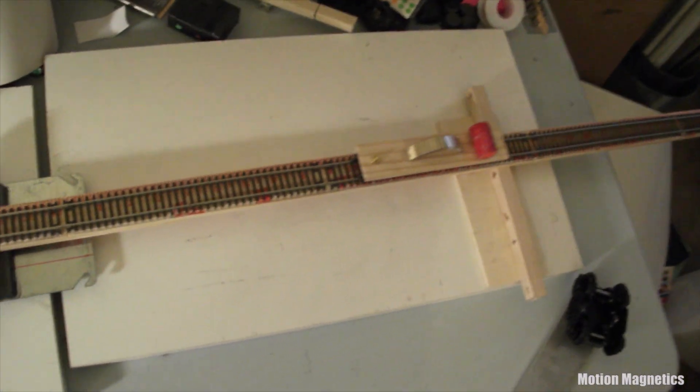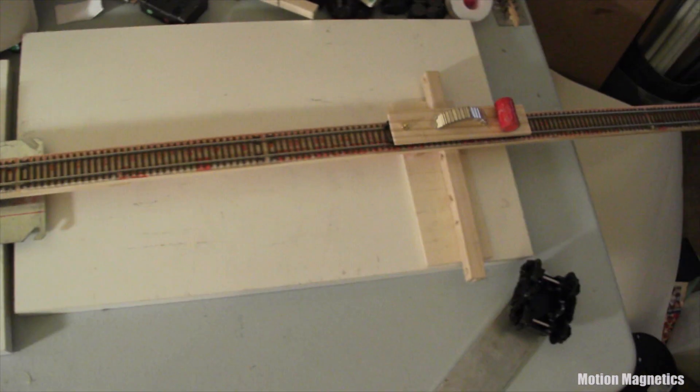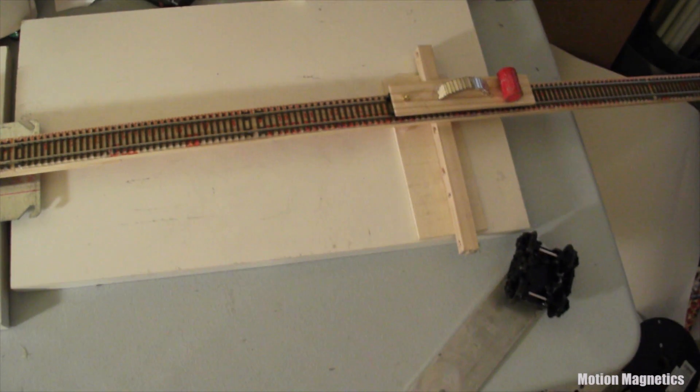I always have my own questions in regards to tracks like this that are rarely directly answered in people's videos. I'll touch on some of those questions and answer them after a quick explanation of what you're actually looking at here.